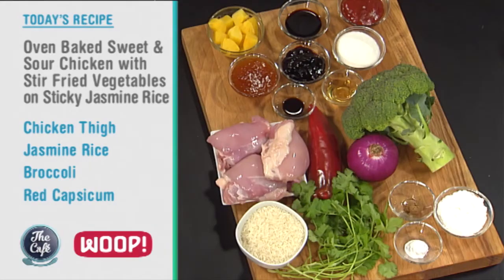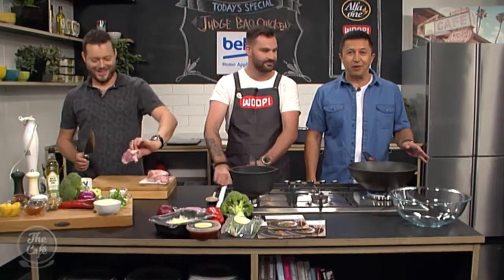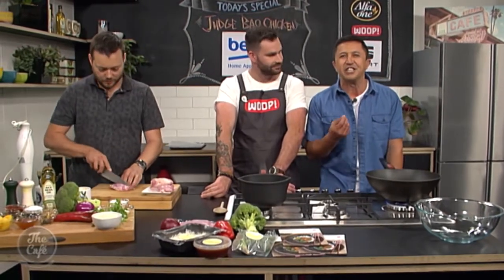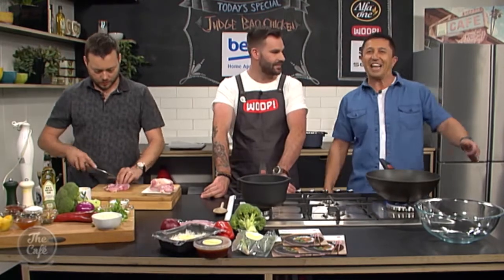Obviously in the Whoop bag it's already made for you, so it's really fast, but we're going to show you the secrets of how to make it, and we've got all the ingredients here. Jamie, what's the secret to a good sweet and sour chicken? Well, it's going to be sweet and it's going to be sour. It's going to have chicken. We have the right man for the job. Great to have you with us in the Beko kitchen for another Whoop Wednesday. This week we are making oven-baked sweet and sour chicken with stir-fried vegetables on a sticky jasmine rice. Thanks to guest chef Jamie Johnson from Judge Bao.